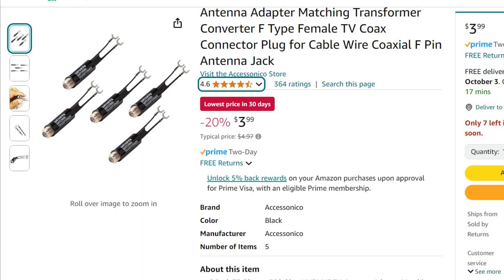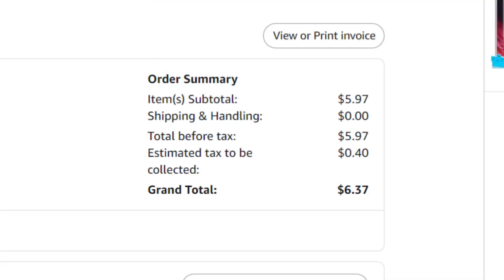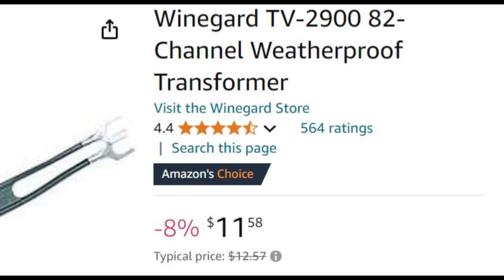Here are the less expensive matching transformers I use. Buying them five at a time is very cost effective. The last time I bought them I paid $5.97 for the five pack, but now they are currently even cheaper. For the more expensive one, this Wineguard has a four and a half star rating. It looks durable and I think it will be perfect for the testing. The price sure is a lot more.